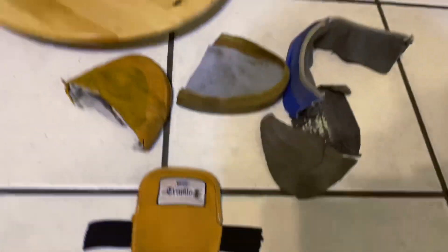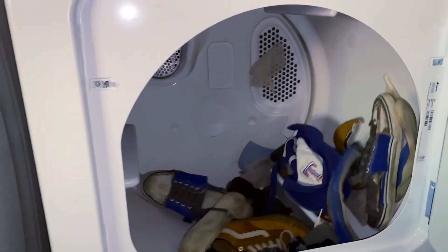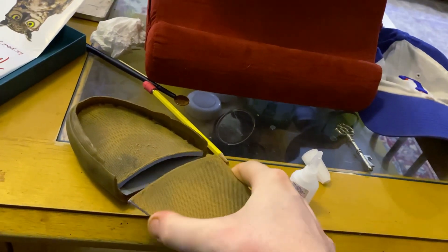I thought these parts would be usable. I washed the parts to make sure they didn't smell bad — you can't make a puppet with stinky parts. So here you see we have one of the soles of the shoe, and I kind of cut off the heel here because it kind of puffs up.